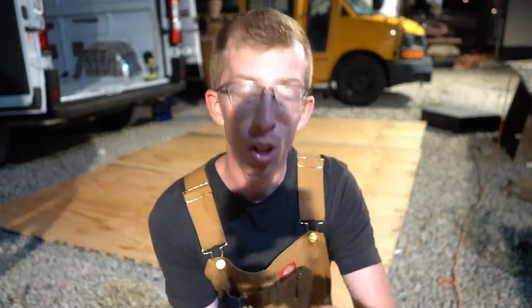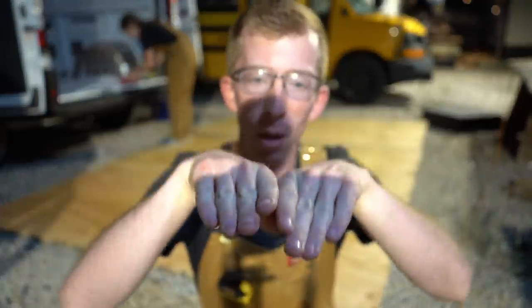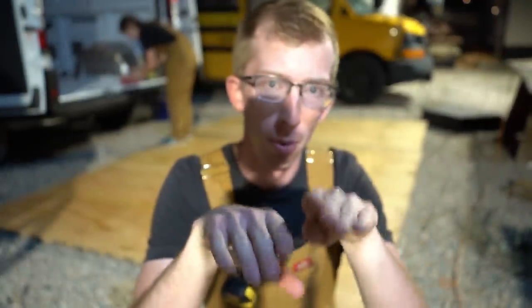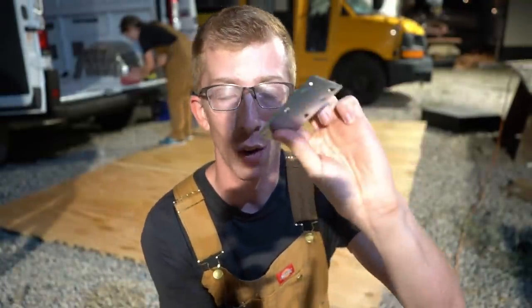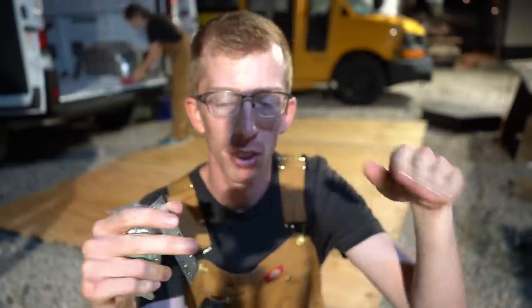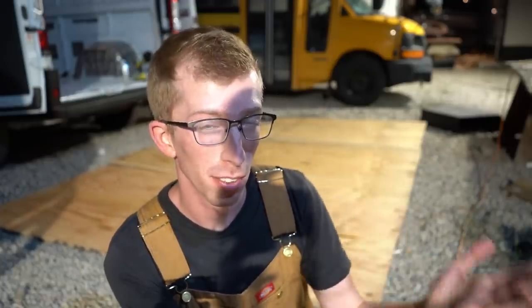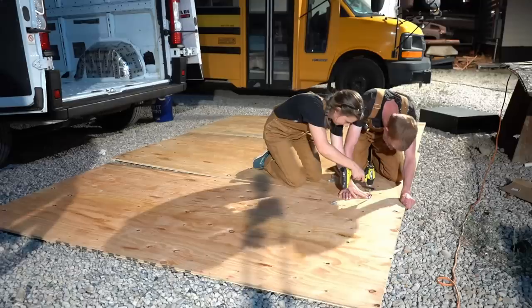A big problem you can run into with your subfloor is that if you don't have tongue and groove, when you butt two plywood panels up against each other they might shift or warp over time, causing your flooring to be uneven. So we bought these metal brackets to counteract that — once we do the install, we'll router out and drop these in and screw them into place to keep the connection between the two plywoods even. We're going to lock the plywood together, stencil out using that black mat, and make the cut.